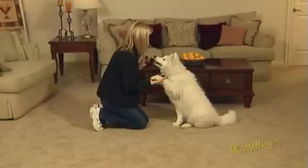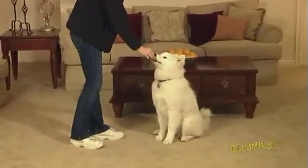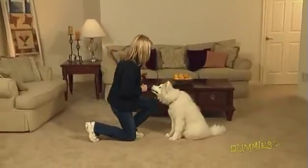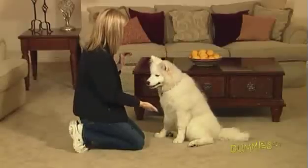Teaching your dog to shake hands can be a fun experience for both of you. To begin, sit your dog in front of you. Reduce your body posture by kneeling or squatting in front of your dog so that you're not leaning or hovering over him. Offer him your palm at mid-chest level and say, shake.